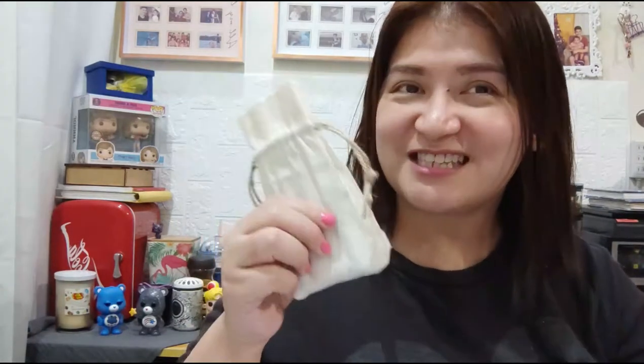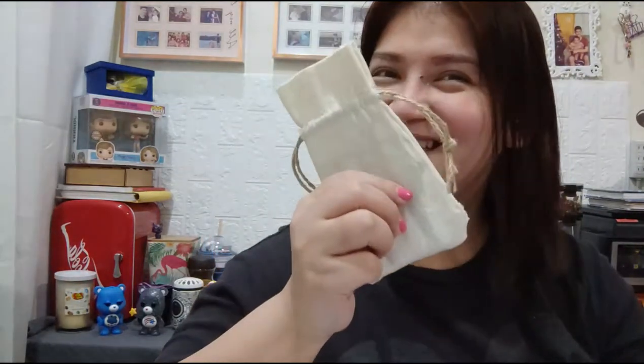I strongly believe that this is a potential business for you guys — a potential income-earning side gig that you can do. We're also trying to get back on our feet because of the pandemic, so I hope you guys will stay with me and let's find out what's inside this pouch right after this.